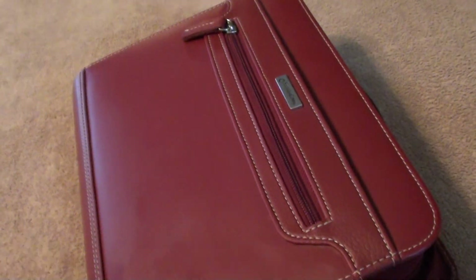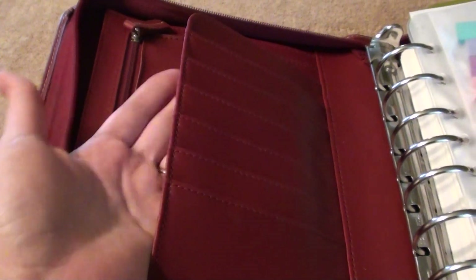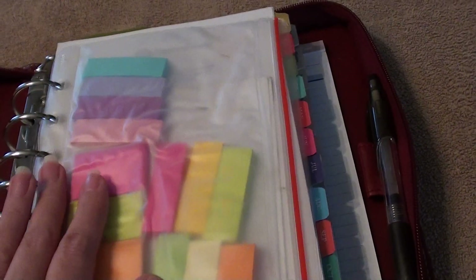So I was really happy to find my trusty handy dandy Franklin Covey again. It's a really great binder — it has a zipper pouch on the front, and on the inside it has all these card holders, a nice big pocket, a gusseted pocket, and another zipper pouch. I love all the storage in this, and in the back it has an area for a notepad as well as a pen holder.